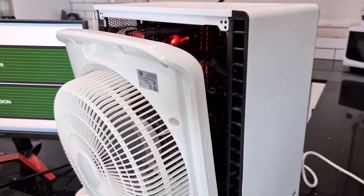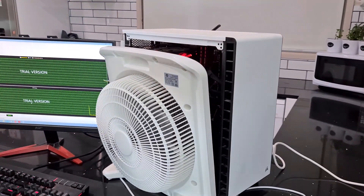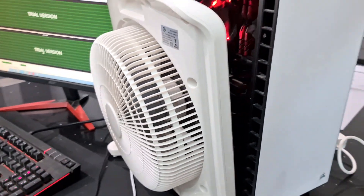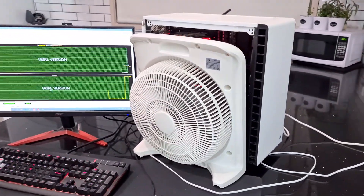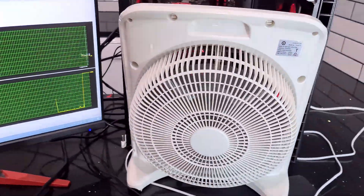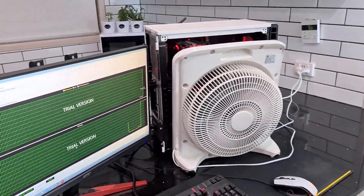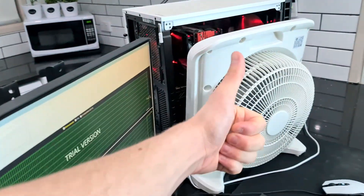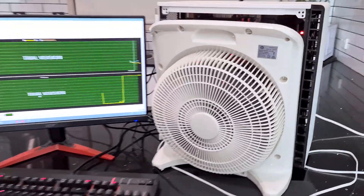This is what it looks like having the fan up against the side of the PC case — it's blowing air into it and cooling it. This fan we already had sitting around, and it's likely that you guys will have a fan sitting around as well, so it's a cool idea to try out. The big issue I can see with this is the noise — listen to how loud this is.